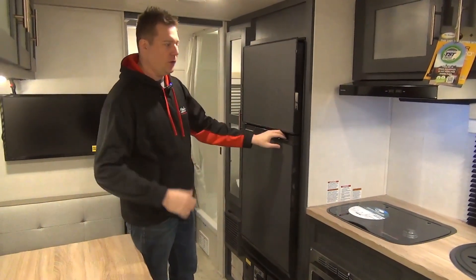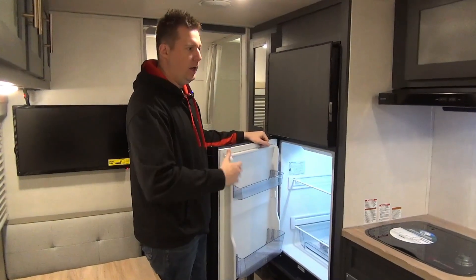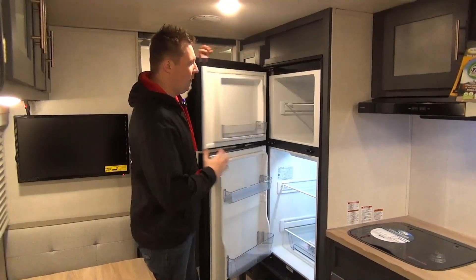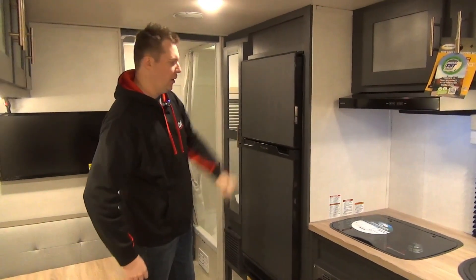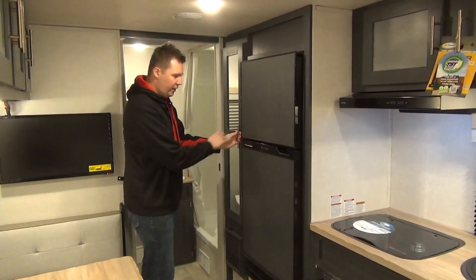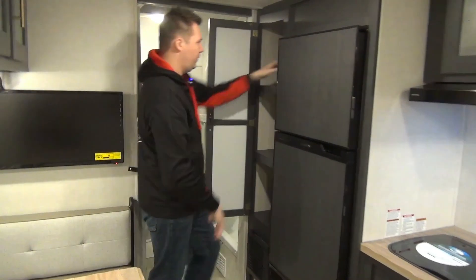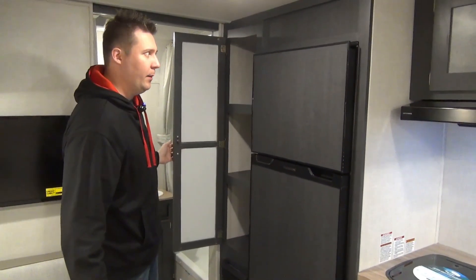This unit we did equip with solar. This is a 12-volt fridge, so it will run off your battery, because that solar panel is there to trickle charge that battery. Nice big capacity fridge and freezer — they did a really nice job with the blended-in look on the fridge as well. Right beside there, we do have a little pantry area — three shelves, really deep. You can sit your whole arm back there and really load yourself up for a good weekend of camping.